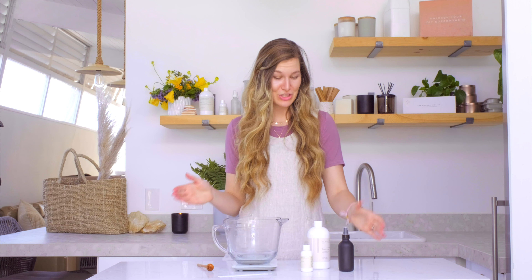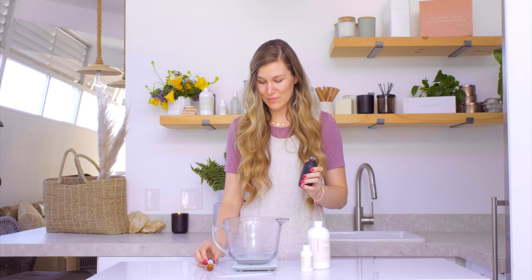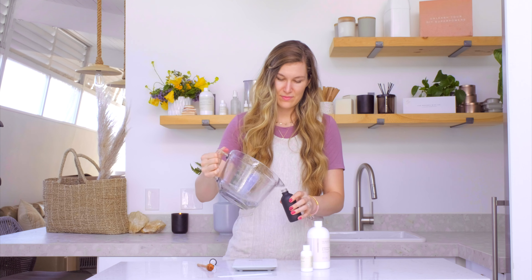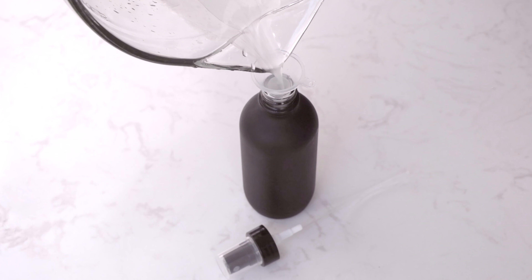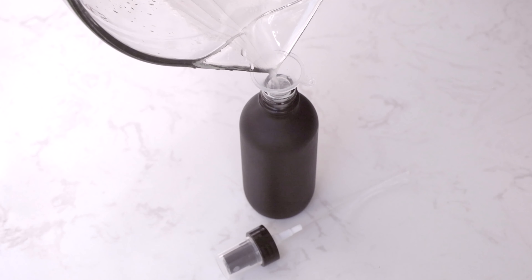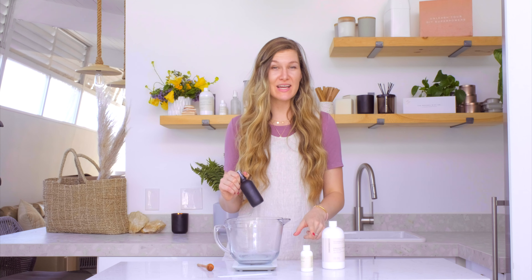All that's left to do is pour your own custom perfume into your bottle. Our organic alcohol is 100% skin safe, and be sure to check the skin safe percentage for whichever fragrance oil you'd like to use.